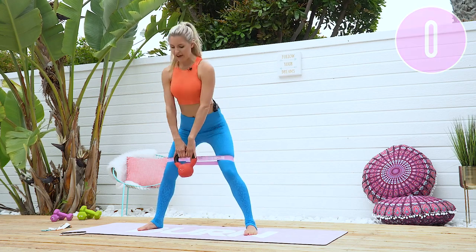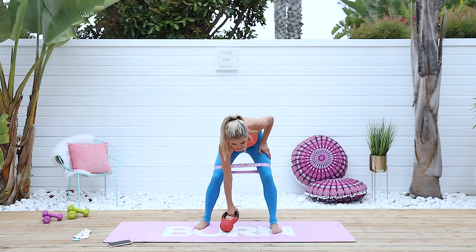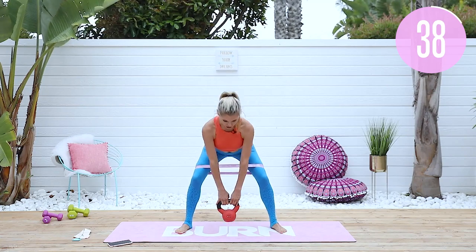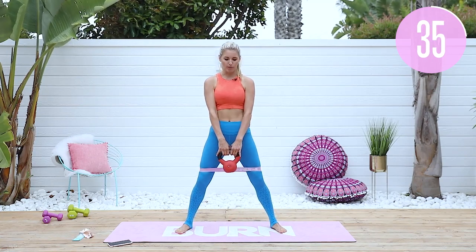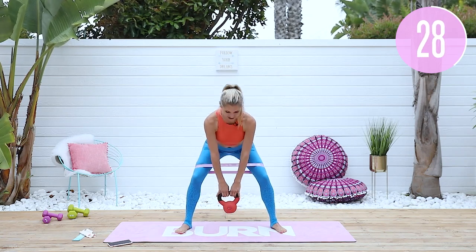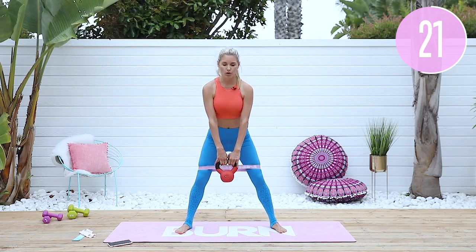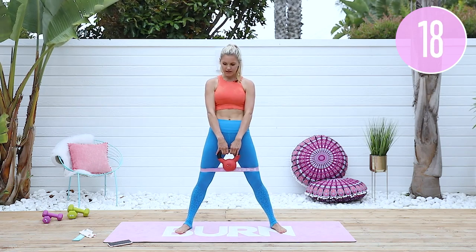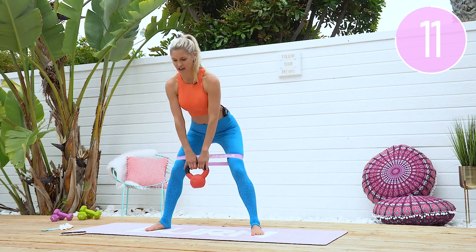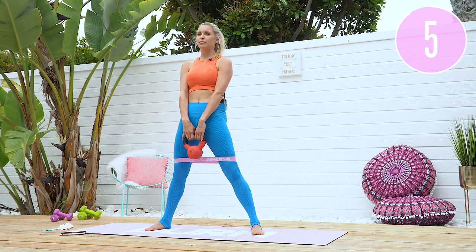Put that kettlebell down, shake out your legs, and let's go into our second set. Knees out to the side, chest is lifted, take it down and squeeze. Push those knees out and hinge at the top. Keep your back in a nice straight line — all you're doing is sticking your booty back and pushing your knees out to the side. That resistance band is really going to help. Squeeze to the top, 15 more seconds — really making sure you're using that outer thigh by pushing the knees out. One more, all the way, and release.